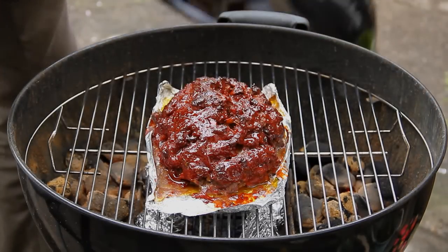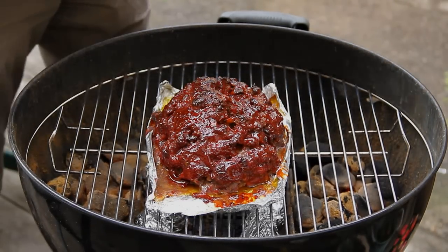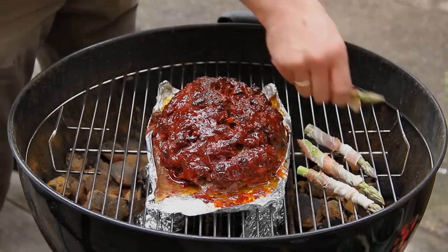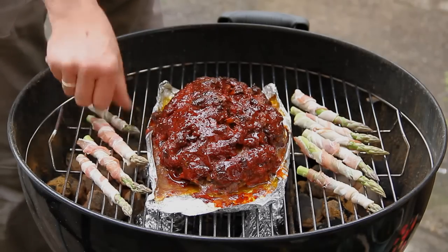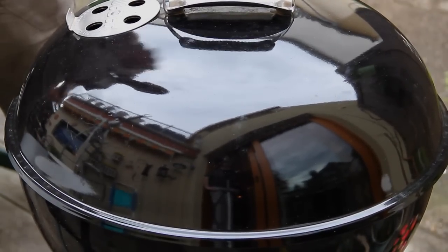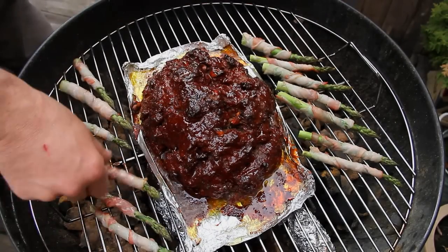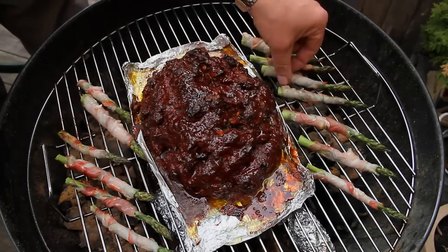After a quarter hour, lid off. Now the asparagus can be added - we simply rolled it in bacon. You can lay it directly on the hot coals and grill it nicely. After 5 minutes you can turn them. Turn the asparagus around - this is going to be a nice side dish. It's not that hot there anymore, you can quickly do it with your fingers.